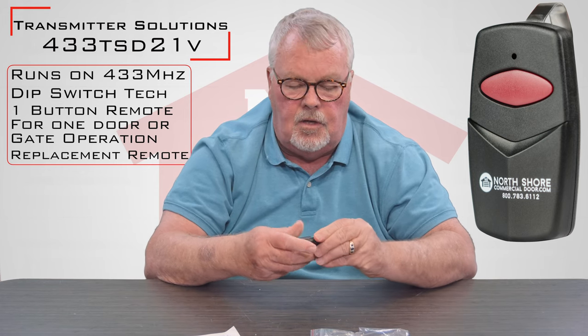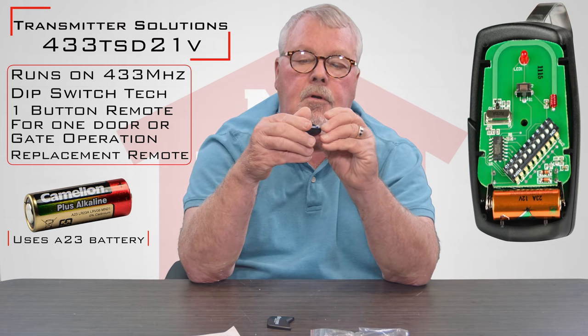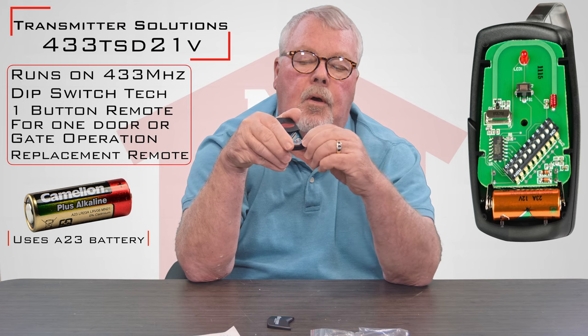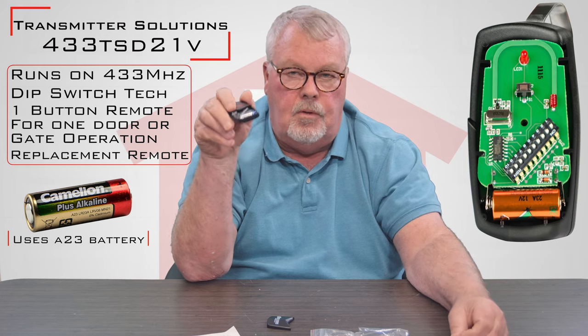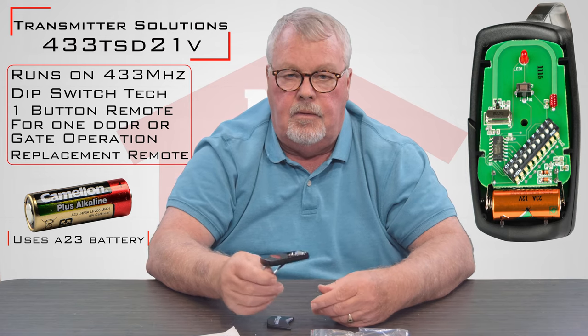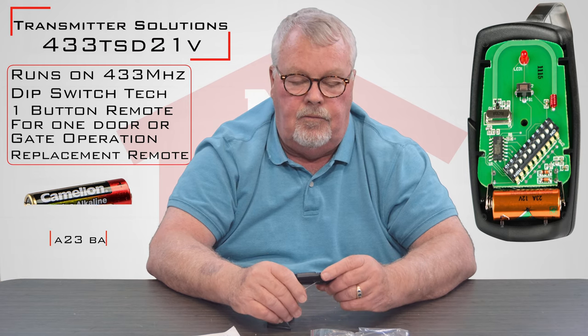The bottom of this comes off and it's got a battery in there. It comes with a new battery. There's a little white piece of paper that you will pull out when you get it — that is insulating the battery so that while this is in its warehousing part of its life, the battery is not connected. It will ensure that you're getting a good fresh battery.